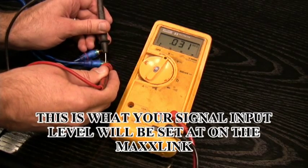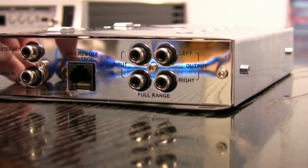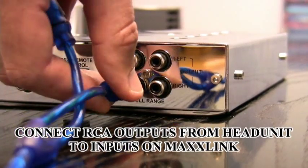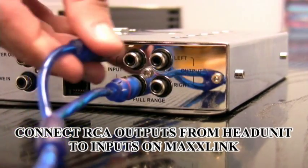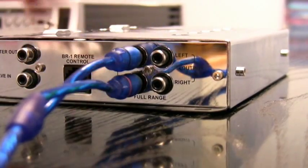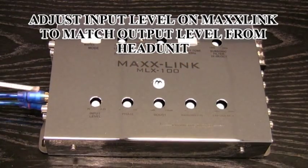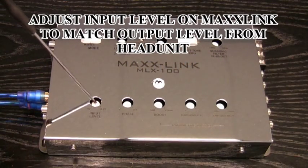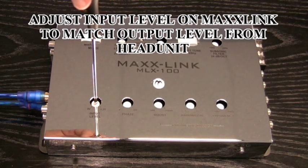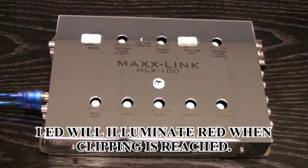That's going to be what you set your MaxLink input voltage at. So now we'll make the connection of the RCA outputs from the head unit to the input on the MaxLink. Left or right doesn't matter because this is going in and it's going to be auto-summed. Now locate the input level control and adjust that to approximately what you measured from the output of your head unit. If you go too far, you're going to see a clipping indicator as red.